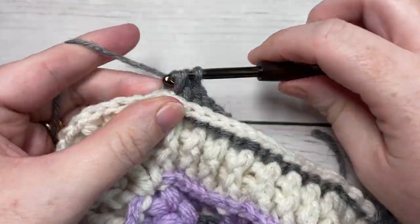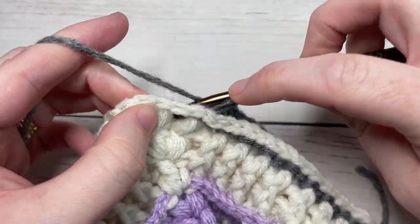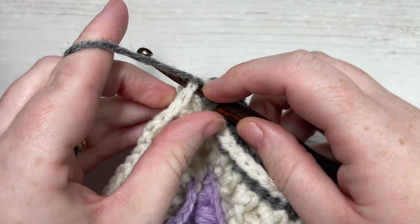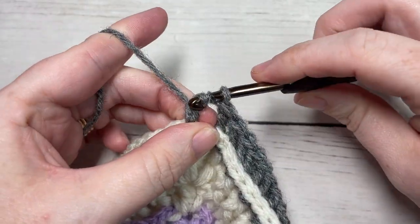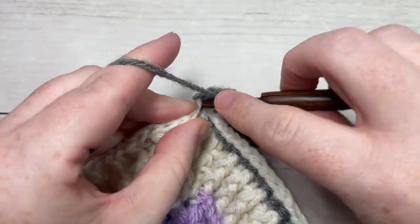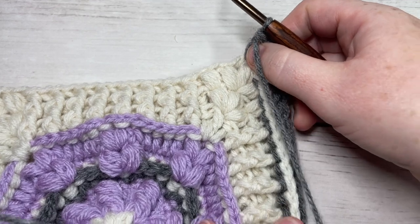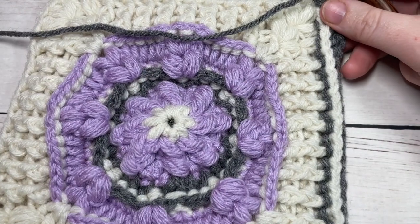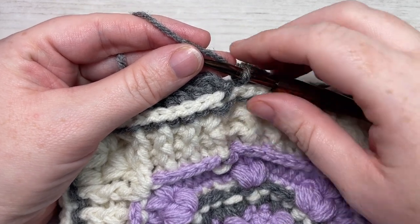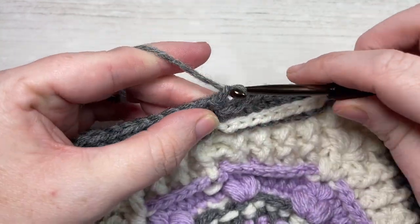You'll have 20 back post double crochet stitches along this side, and then into that next stitch work three double crochet stitches. Repeat this all the way around, then join with a slip stitch into the top of your first stitch. At the end of round 11 you'll have a total of 92 stitches. Join with a slip stitch into the top of your first stitch and fasten off.